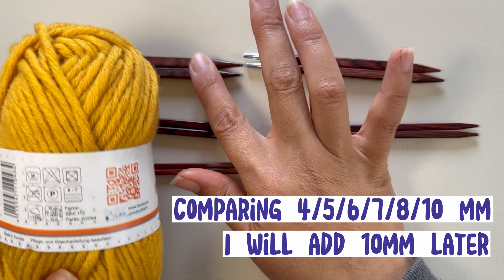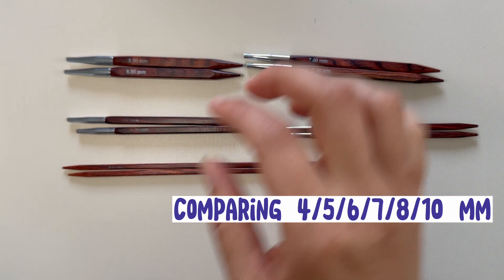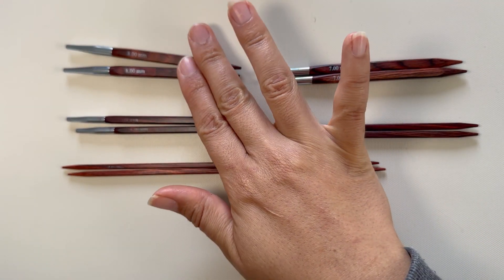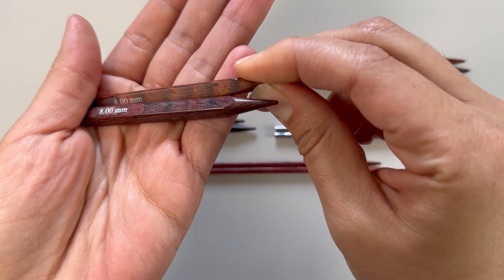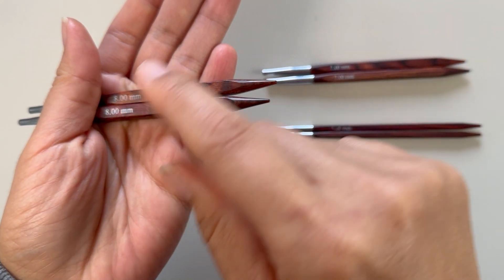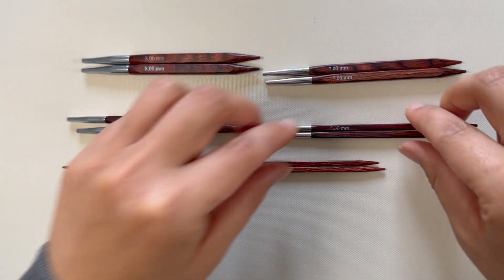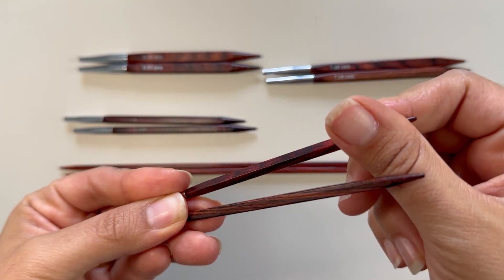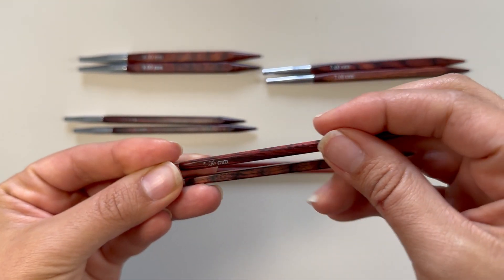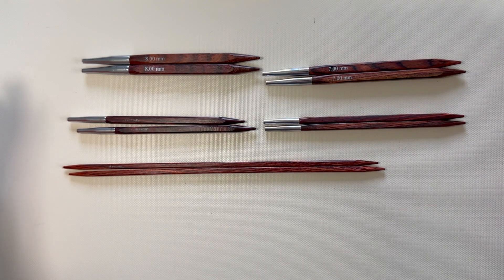Let's do a little theory first. The bigger your needle size is, the bigger the loops will be. So if you see this, it's eight millimeters in diameter, so your loops will be very big and airy. Whereas if you have a smaller needle, you'll have a smaller loop and it will be much tighter together.